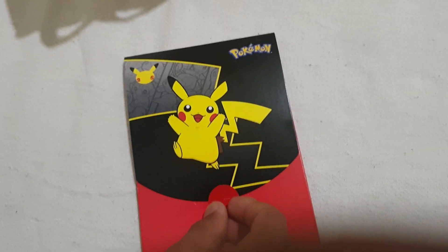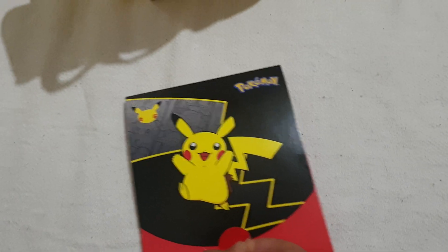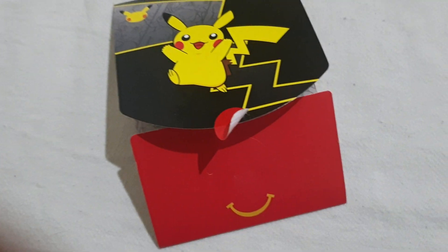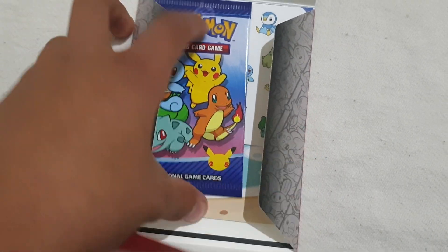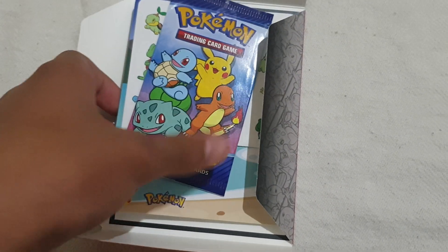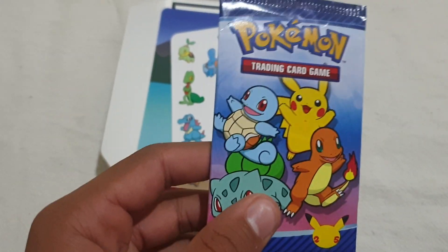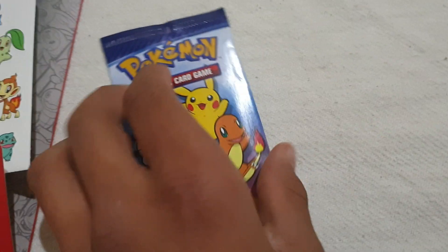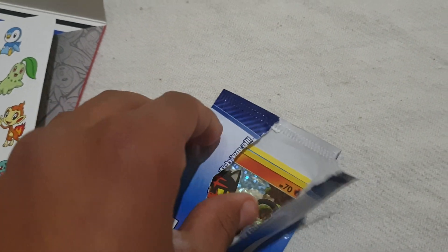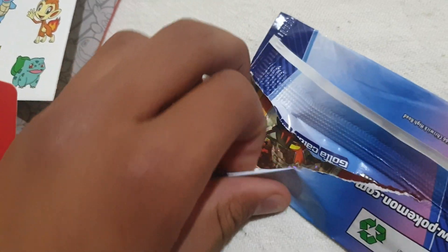So this is what comes from inside, so we're just going to try and open it. Alright here we go. I'm gonna open it and the first thing you'll notice is that we got this packet. I have already made a little tear and we are going to extract the four cards.